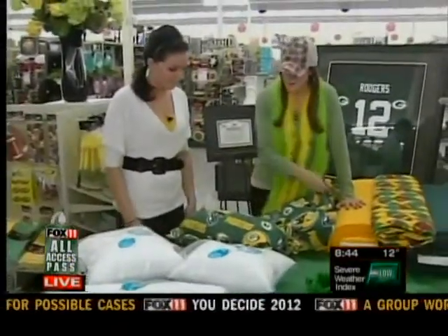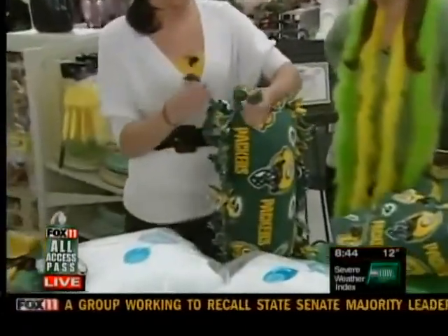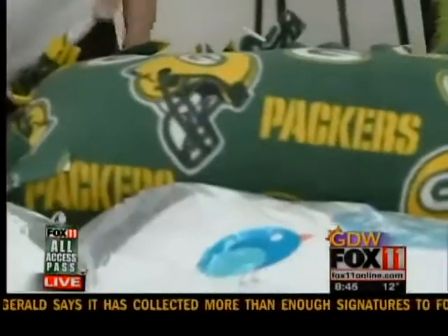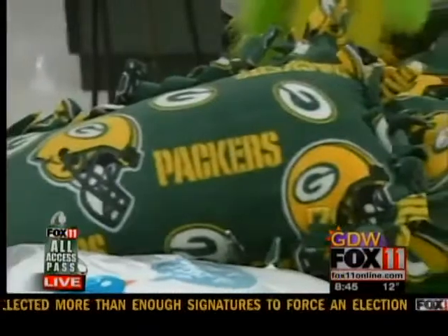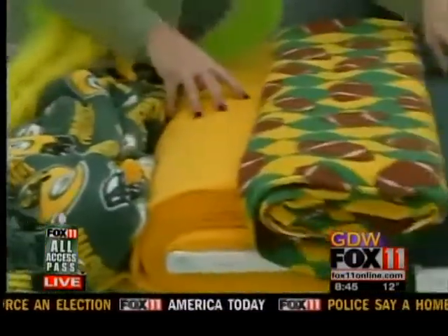You would just cut the sides of the fabric and then show everybody how easy it is to tie at home. All you do is make a double knot — it's as simple as that. It's super simple and really fun to do with your kids at home. And you can have the football theme, even just green and gold.